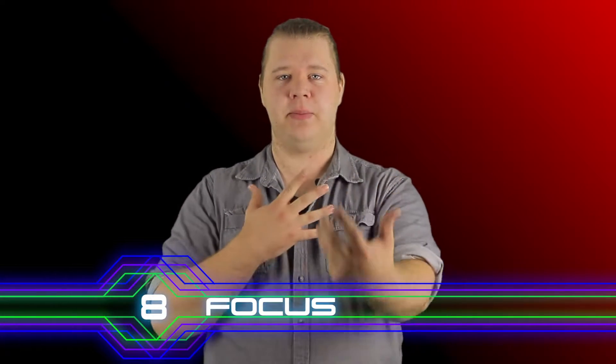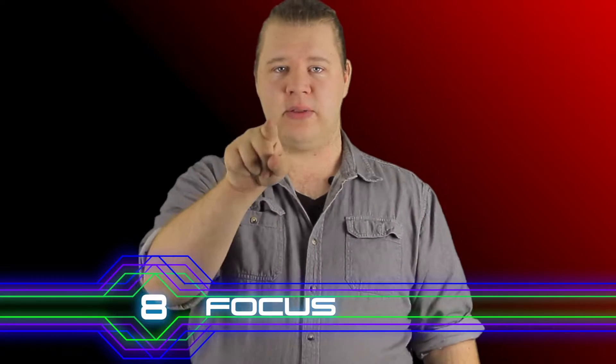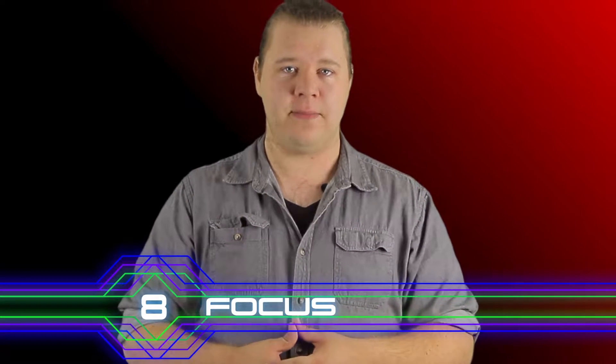Number 8 is focus. Focus is the difference between things being blurry and things being sharp. As you're looking at your image, press and hold a particular part on the screen that you want to adjust the focus to, such as your subject or your background, and it's going to start focusing on that. Otherwise, it has an automatic focus that will adjust to whatever is in the foreground — a subject, a landscape, an object, whatever it is. But if you want to manually do this, just press and hold that area on the screen.